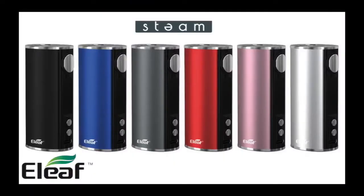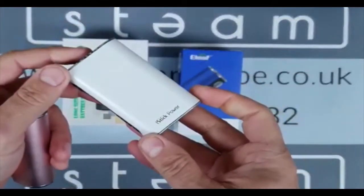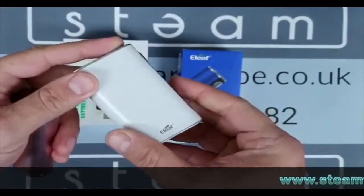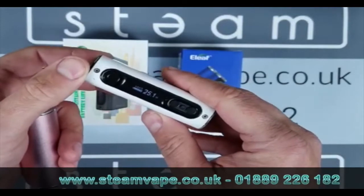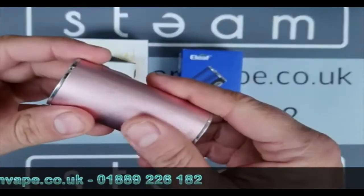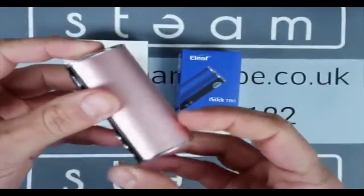And you've got the E-Leaf iStick T80. I use both of these batteries, so let me show you the size difference between the two. So we've got the iPower — this is mine. It's well used as you can see, a few scratches, a few dents on it. Obviously this is the white one, set at 25 watts. I have it paired with a Nautilus 2S tank, and I've been using it recently just to see how good they are and how they perform. I've also got the T80 — this one is in pink, or rose gold I think they call it.